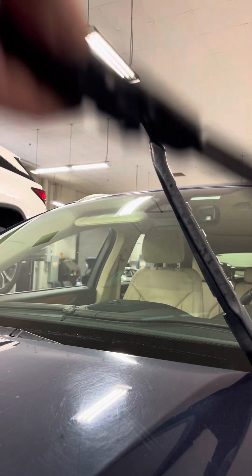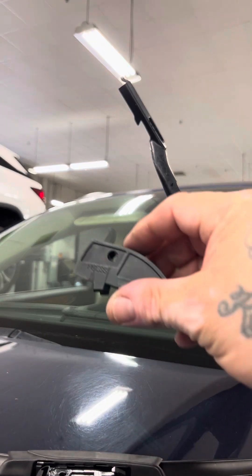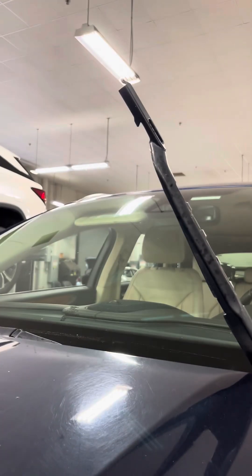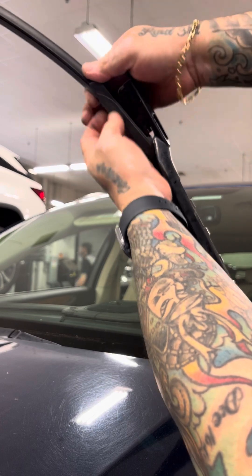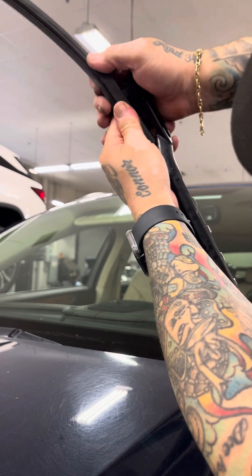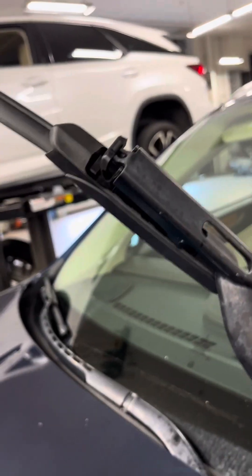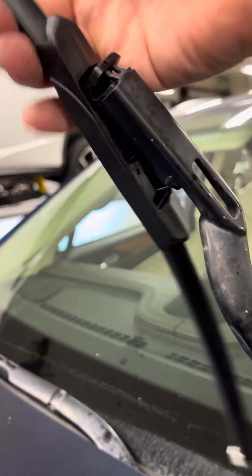This one is already on B, so we don't have to remove the adapter. These are the other adapters I was talking about — the instructions show how to take them off. Since it's already on B, we don't have to do it for this one. I'm going to put the tabs in there like this — make sure they go in — then pull up and snap into place. They snapped in here, and then I went up like that and snapped it in.